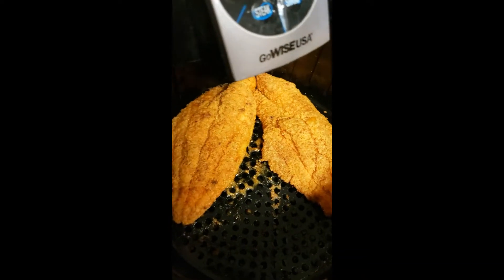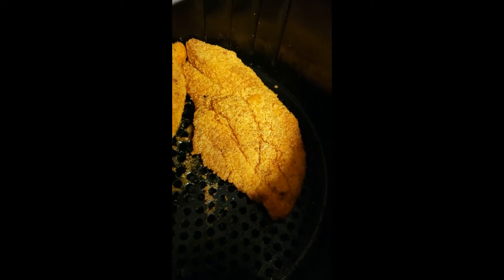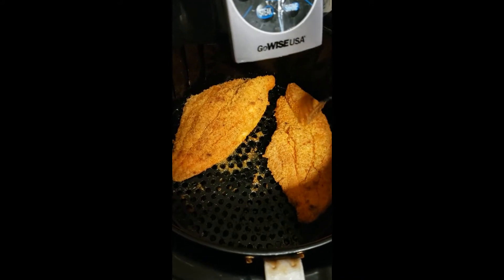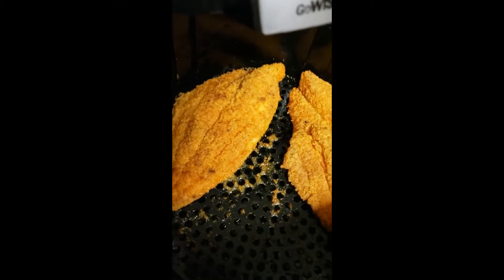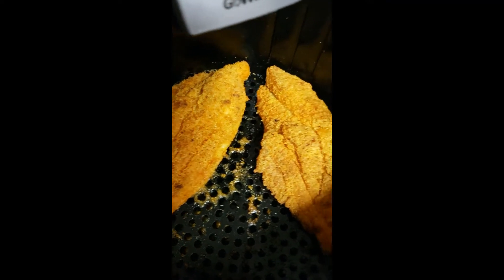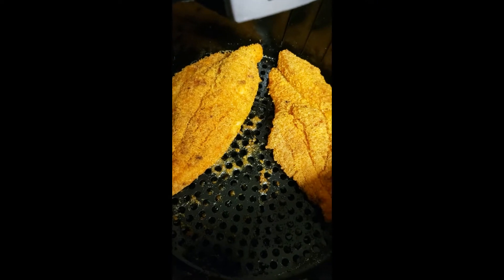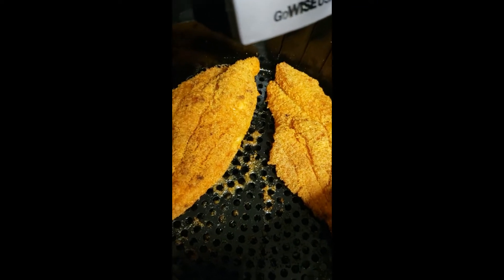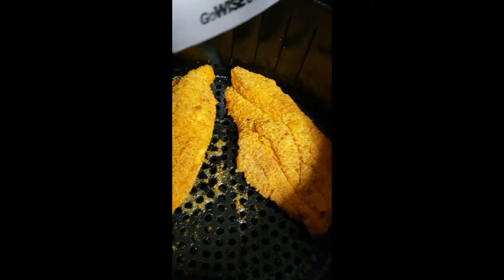All right, this is what we got after 15 minutes — I'm about to do a fork check. So 15 minutes, two decent-sized pieces of catfish — we're gonna get them on a plate. You don't need to put it on paper towels or any of that because this is a healthy version. Let's get it served up.